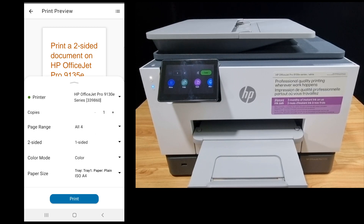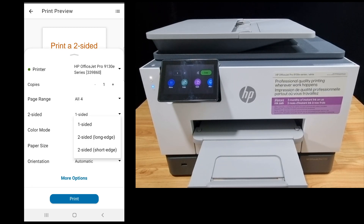Now under the two-sided option, you need to select it to be two-sided long edge. Once that is done, ensure there's paper in your tray and select print.